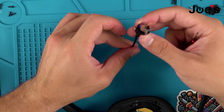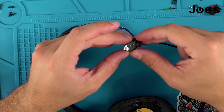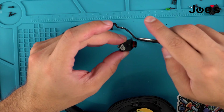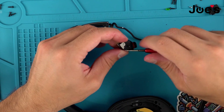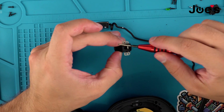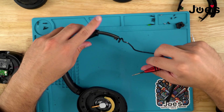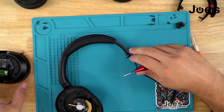Once that is done you can take the main hinge piece and just pull the wire out if necessary. If you want to disassemble this completely, there's a screw right here and another screw on that side — once you take those two screws out this piece right here should just come right off. And that is the whole right side.